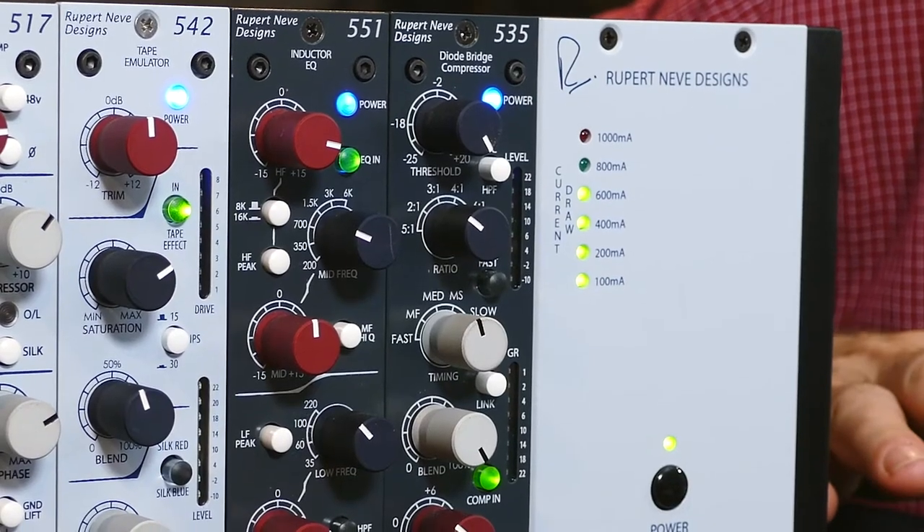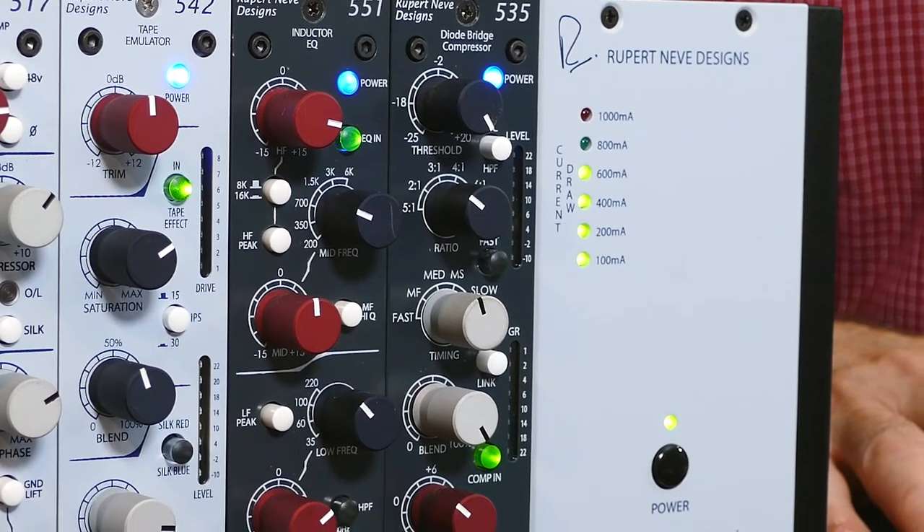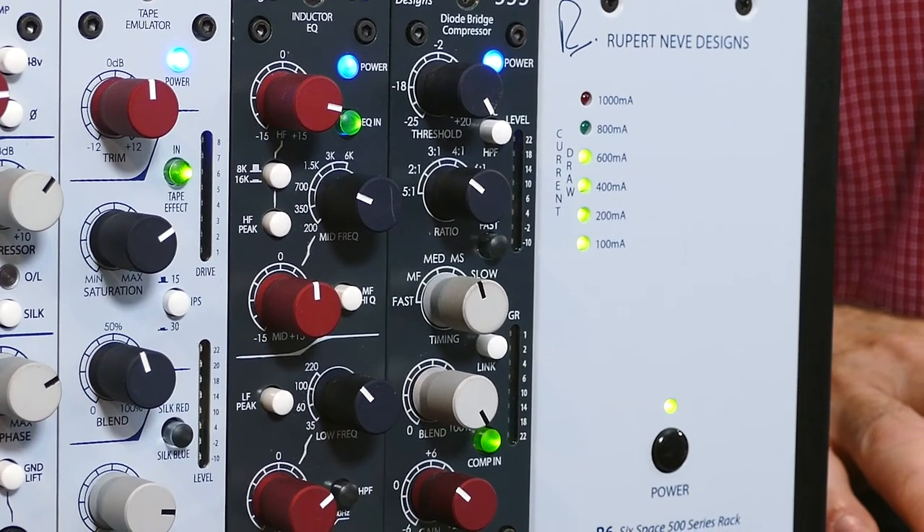We have the threshold set all the way up, the ratio set at 2 over 1, the timing set on medium, and the blend control all the way up at 100%. You want to make sure you're hitting the 535 pretty hard from your mic pre, from your interface, or from another piece of outboard gear. Once you start hitting the 535 with between plus 14 to plus 18 dBm on the input side, it starts kicking out low frequency harmonics. These low frequency harmonics are what provides the sense of bigness or weight that Rupert Neve diode bridge compressors are so famous for.